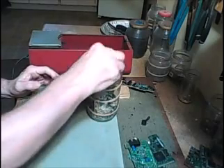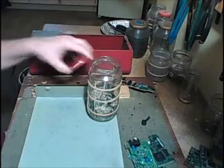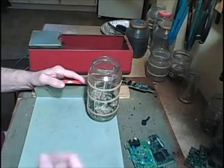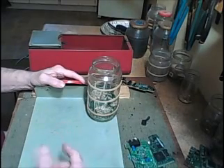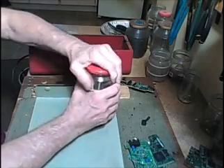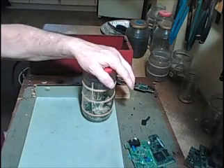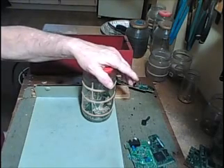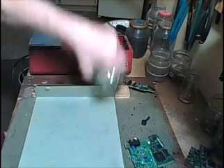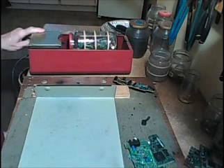Underneath the gold on those boards is a layer of nickel in most cases. Nickel's harder than gold, so the rock just scrapes the gold off and leaves the nickel behind. This is just one process — for the IC chips and the CPUs, that's a different process, so I'll be showing that later. But this is going to go on the tumbler and I'll run it for about 24 hours.